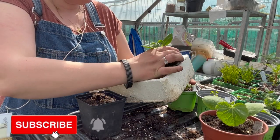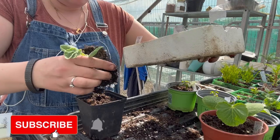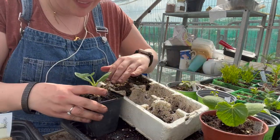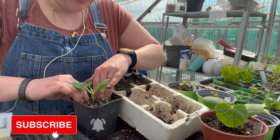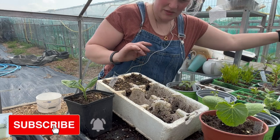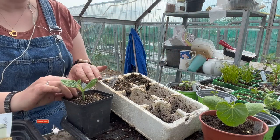That comes out so nicely — that's why you press it down so well. Well, that says pumpkin. I'm just going to stick that in there so that I know that they're all pumpkin-ish things. I know they're not a pumpkin.